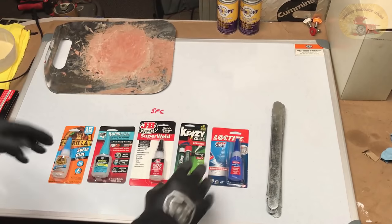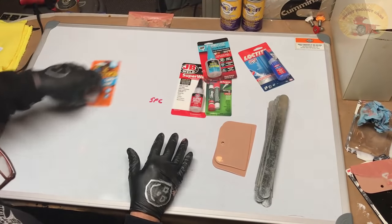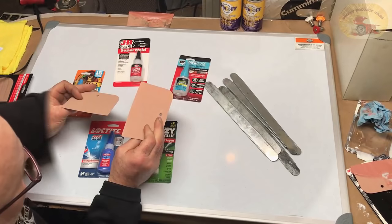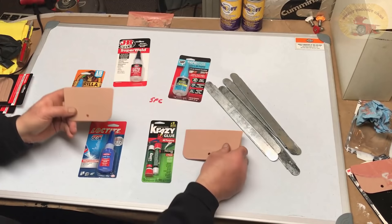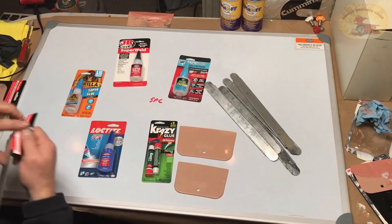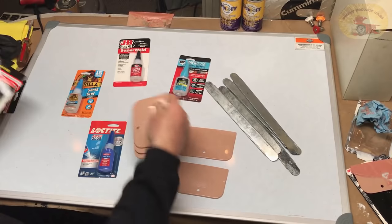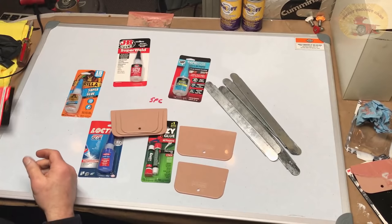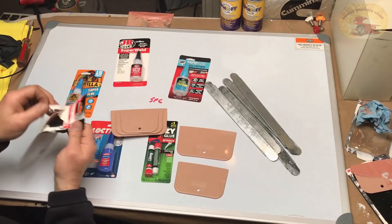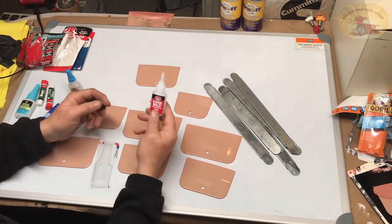So we're going to go over the five top brands. Now some of these say that they will actually glue steel together. As you know, these spreader boards are made so that things do not adhere to them, so we're going to do a test on which one of these glues will actually glue these things together. Whichever one does is the winner. Then we're going to test it on steel with the top two closest glues.